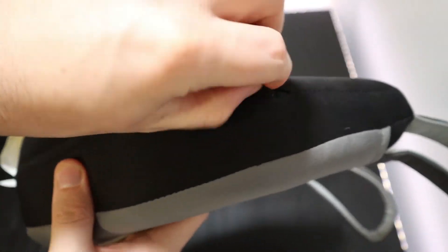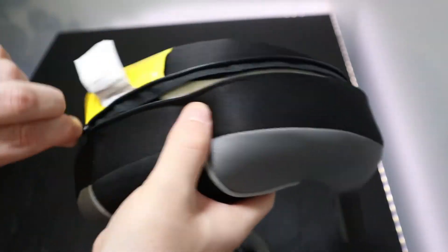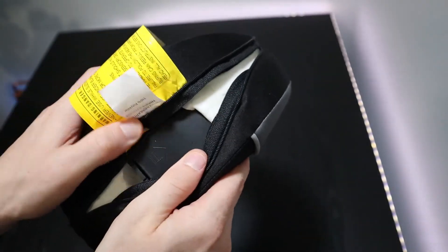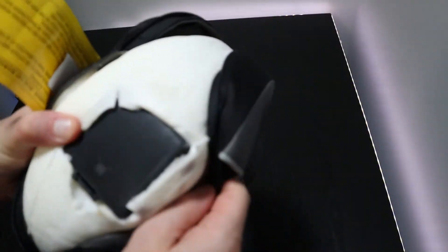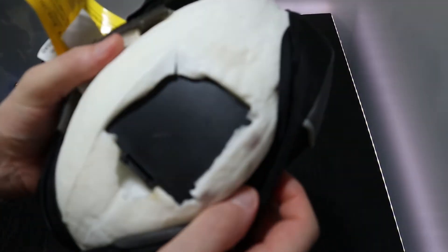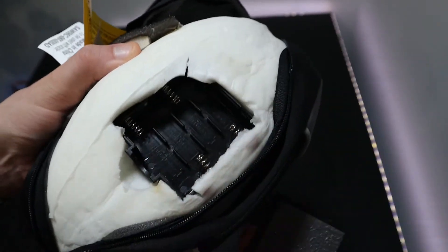There is a zip that you can use to undo and have a look inside the massager. As you can see, it's made of quite a lot of foam. Inside you will find a battery compartment that takes four AA batteries. So you can use this device without being plugged into the power, but that only works for the vibrations, not for the heat.